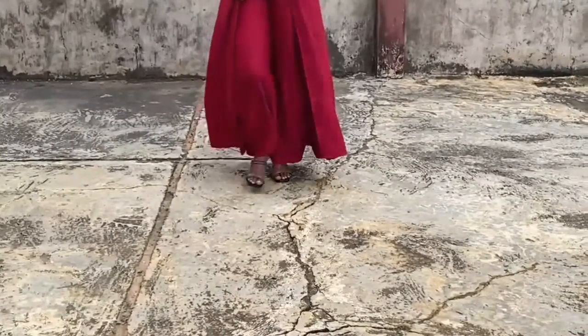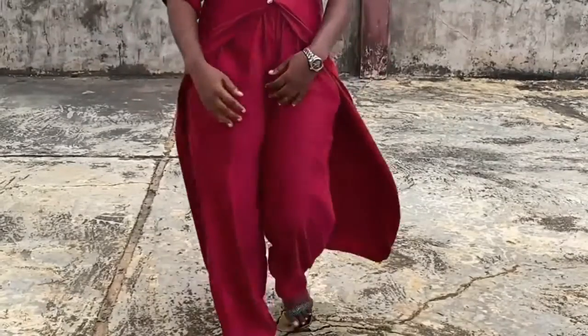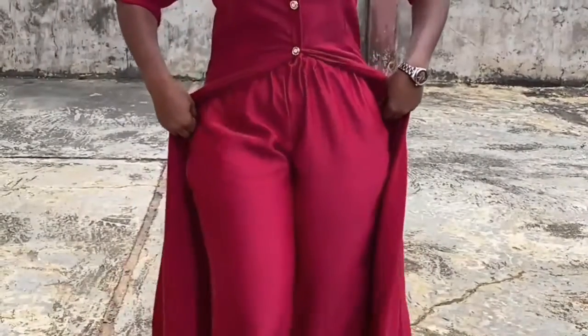Hello guys, welcome back to the channel. Today I'll be making this beautiful palazzo trouser with pocket and elastic band. If you are new here, don't forget to like, comment, and subscribe, and stay tuned for the tutorial.